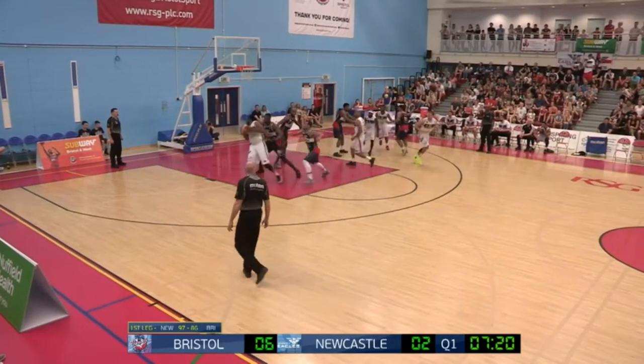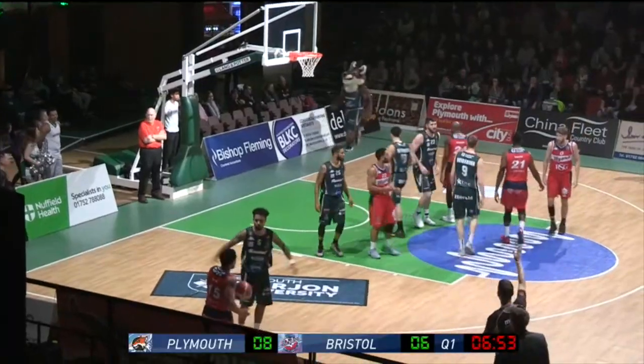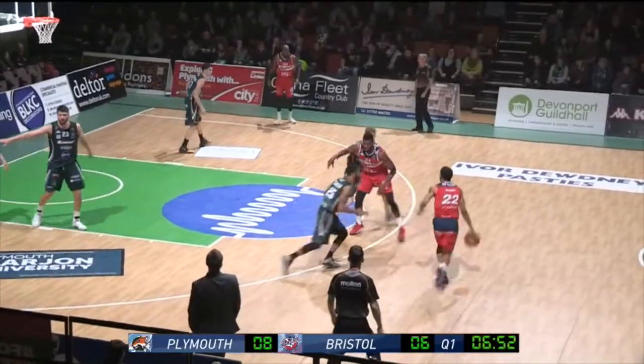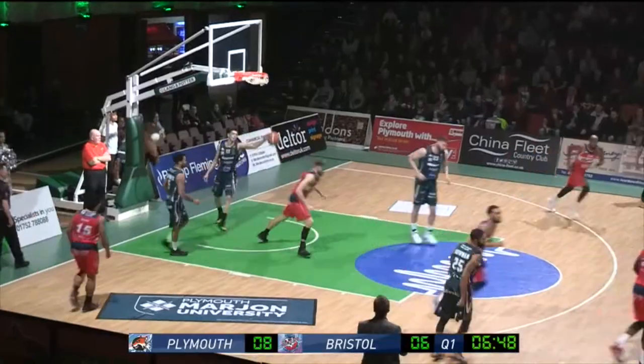Now inside to Defoe, he's going to work again. Blocked by Adam Weary — the captain is going to want to have an impact on this game, especially after the turbulent week that the team have had. Great split — lovely play from Bristol. Great play.